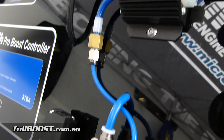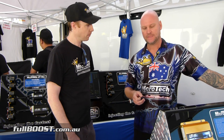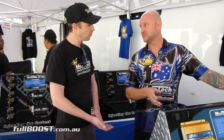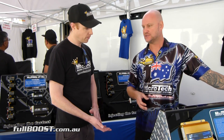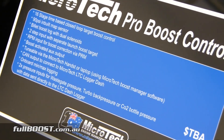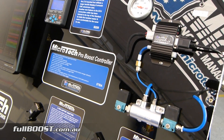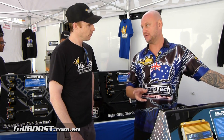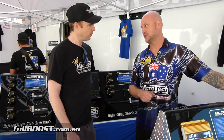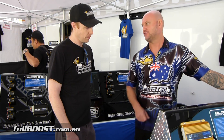It's a timer-based Boost Controller with 16 programmable stages, all done via time. The beauty of our Boost Controller is it works on a target boost closed loop system. So the end user can program in an actual boost number — for example, 40 pounds. If he wants to run 40 pounds boost, he puts 40 pounds into the program and the controller will boost to that 40 pounds. It makes it a lot simpler and easier for guys to use. Everybody knows how much boost they want to run, and if they can put that target number in there, the controller will chase it.